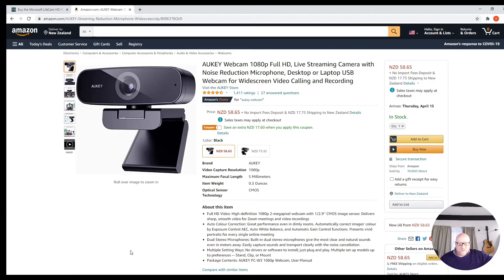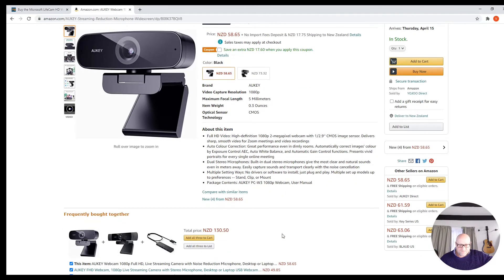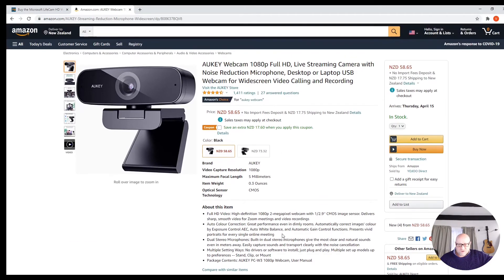Here's the Aukey webcam — 1080p, PC-W3. For this one we paid $63.77 including GST, including delivery. There's a coupon right here that you can save a little bit of money with, so that was the total cost — $63.77. 2 megapixel webcam; the other one said 5 megapixel, but to me the quality is the end result, and this one looks way better. Dual stereo microphones, autocolor correction. I think it's much better, gets good ratings, and for the price it's pretty cheap.